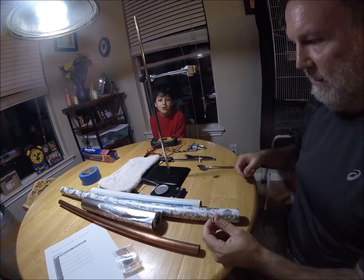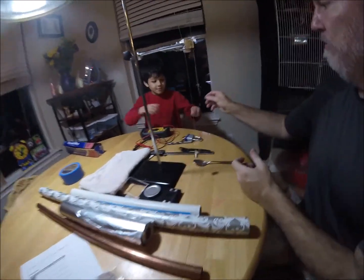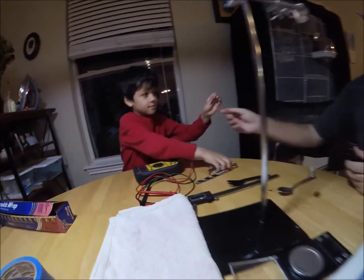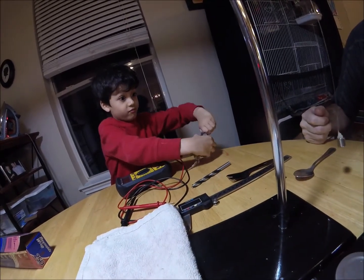I want to try with a lock. Alright, go ahead. Don't hurt yourself. Don't put your fingers between the magnet and the lock. Wow, it's really powerful, isn't it?